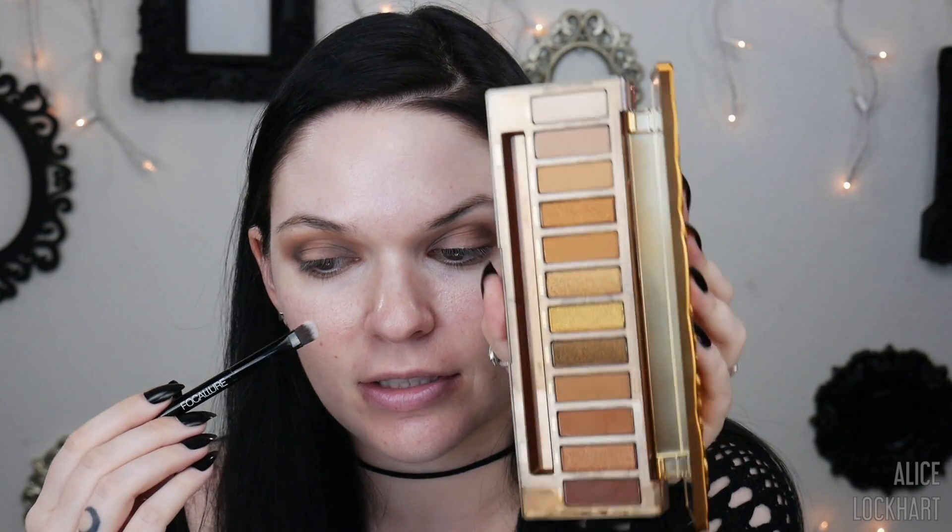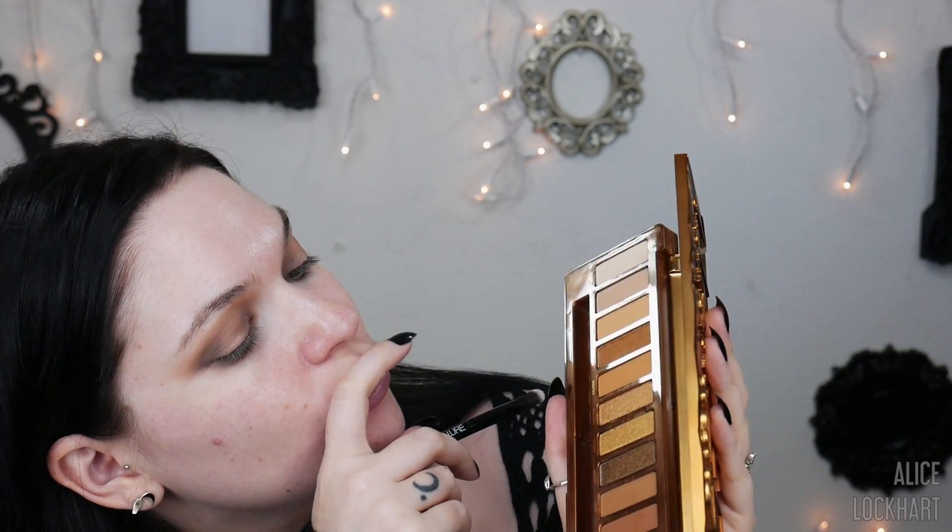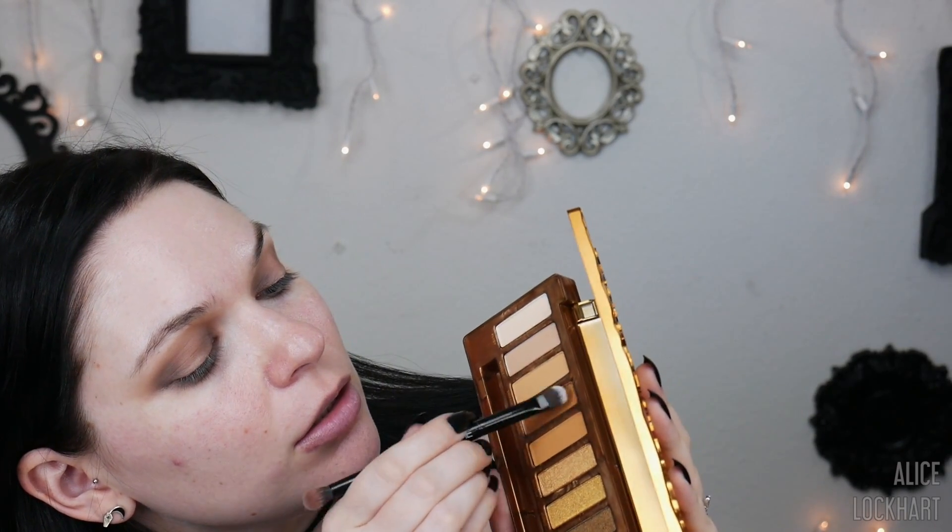Let's try some of these shimmers. I'm gonna go in with a flat brush — I want to see how they perform without any spray or mixing medium. I think I want to do Amber, and I want to create a really cool gradient of shimmer towards the center.